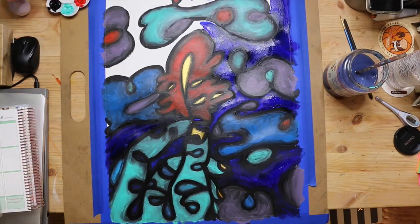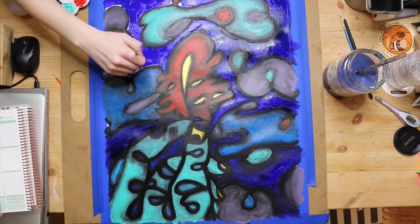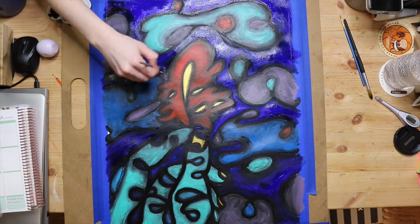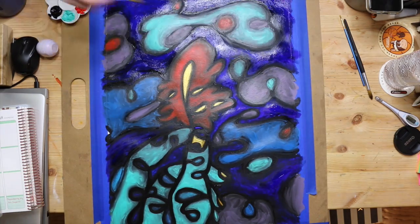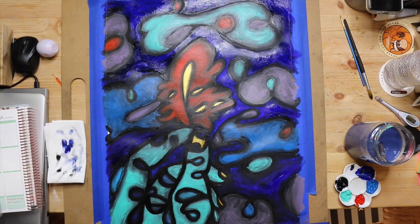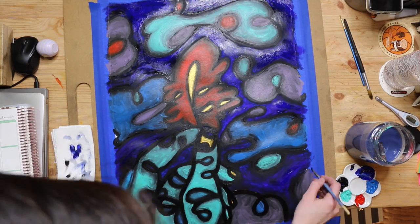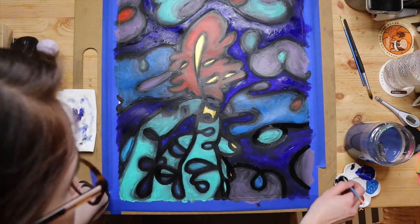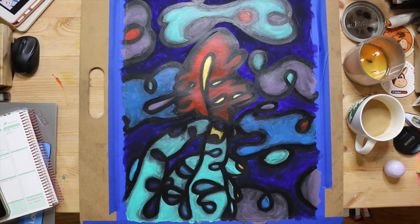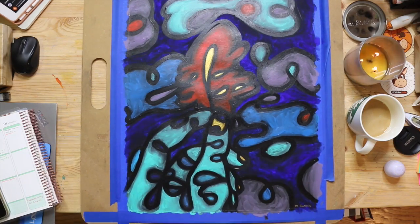The paper is Strathmore watercolor paper. I have an 18 by 24 pad and I cut it with an exacto knife, so I'm not completely sure what the exact size of this piece is — I wasn't trying to be careful. This isn't something I necessarily expect to sell or do anything like that with. It was just something to have fun with, just kind of throw some paint at a piece of paper. My brain does this when I'm stuck and have extra time.